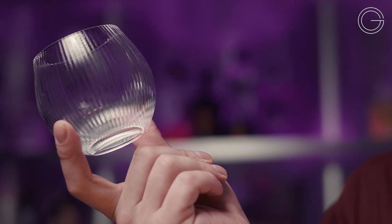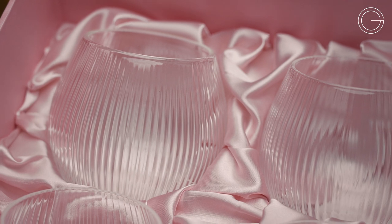Now, if you were to say to me that the design of this glass is playful, well, I would sure as hell agree with you. When you put the glass into the palm of your hand, you feel these vertical stripes that make you feel almost royal.